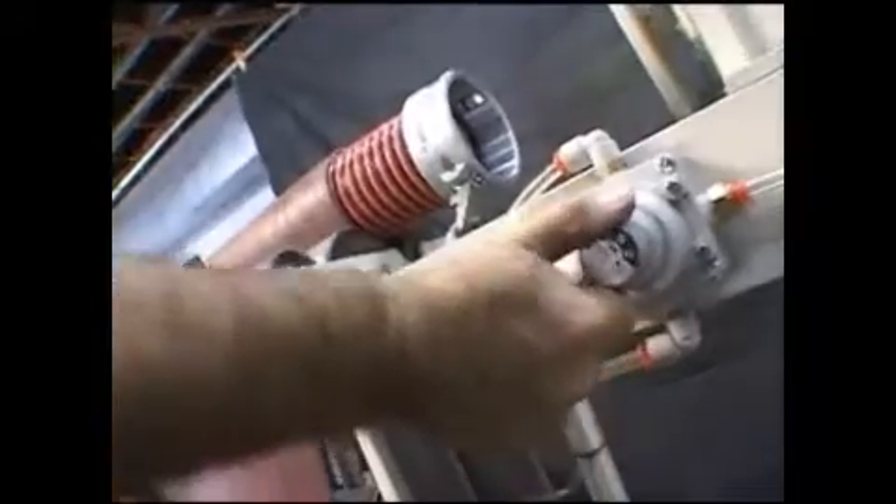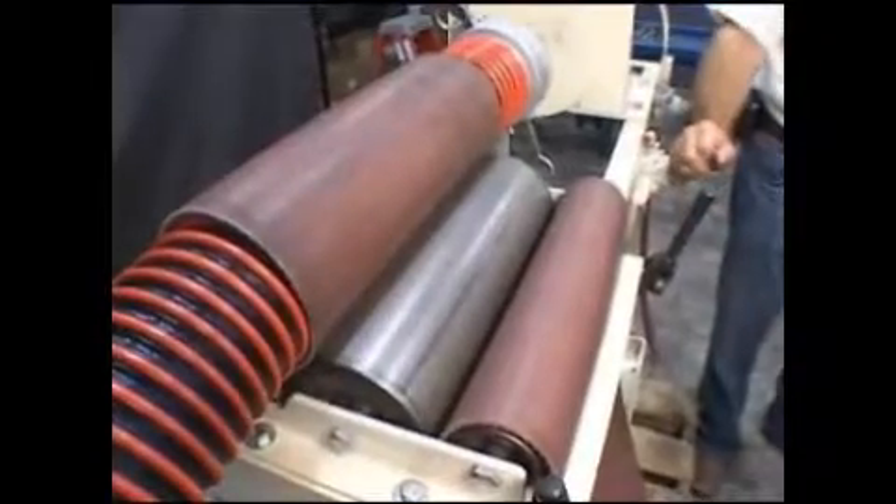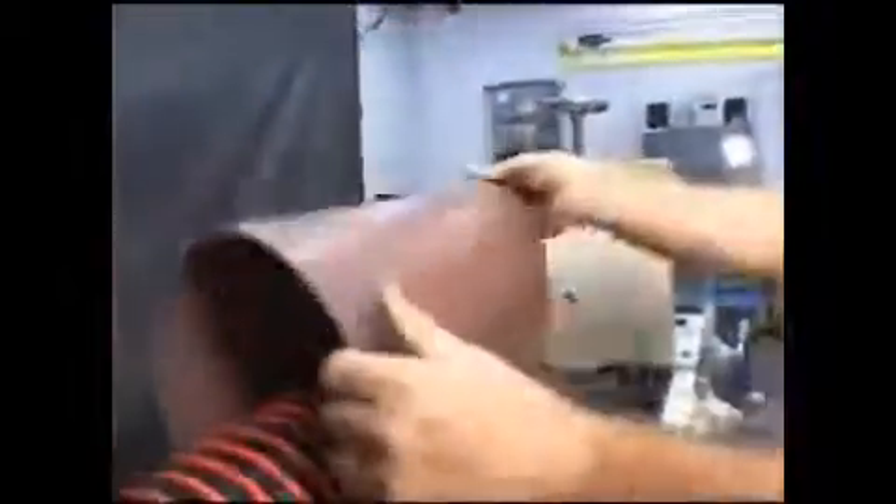To remove the hose, turn the airlock valve to release tension on the hose and unlock the two belt locking clamps. Then loosen the belt and remove the hose assembly.